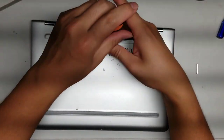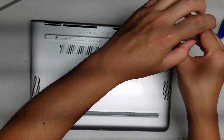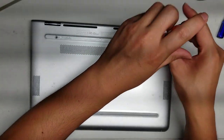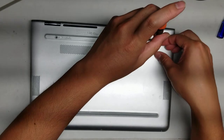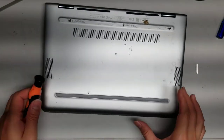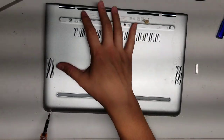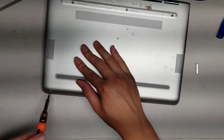Remove those three screws. After you remove those three, switch to the PH0 or J0 screwdriver and remove the three screws on the front.